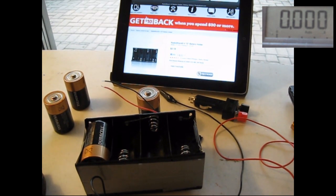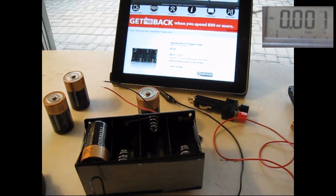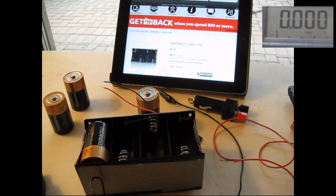And as always, thank you for watching my videos and subscribing to my channel. This has been The Coms Prepper with the D cell battery trays.